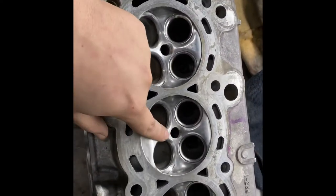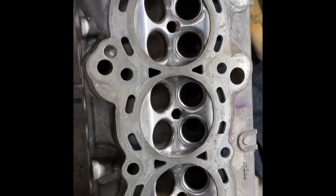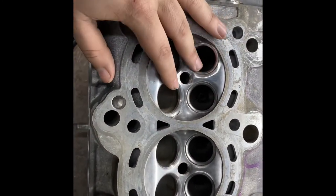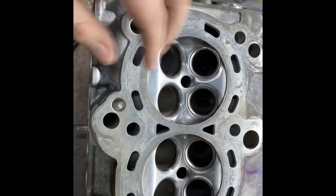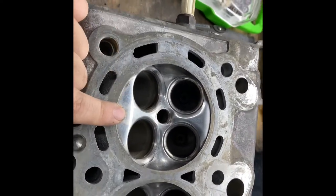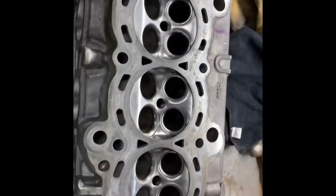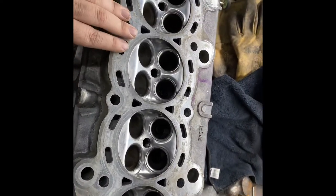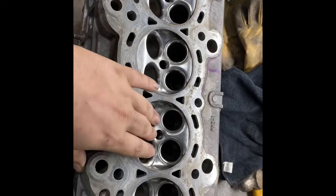What this is for is basically to prevent carbon buildup on the combustion chamber. And that'll help with detonation and stuff. This is more for turbocharged cars, but you can do it on NA cars too — you can do it on any head. This just helps with buildup and stuff.